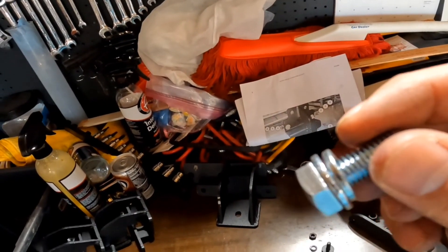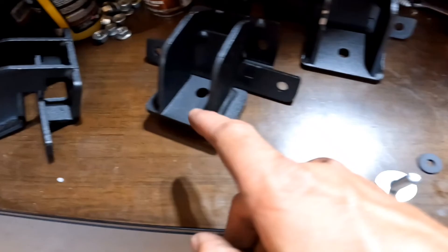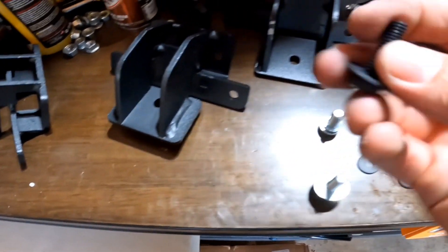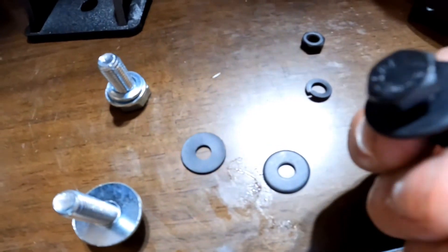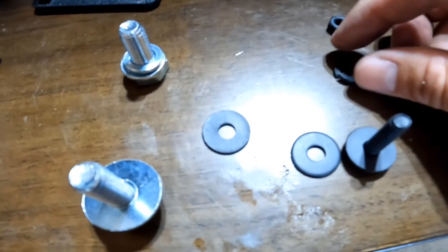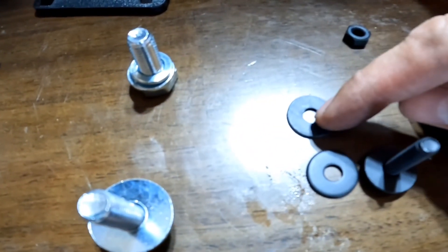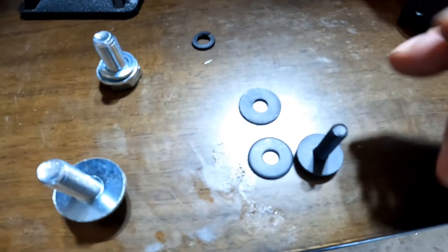The hex bolt is going to go into your bracket - the single holes at the tops of your bracket get the hex bolt. You're going to use a crush washer and the small silver flat washer for the tops. This is what gets mounted into the little holes on the pinch weld underneath the Bronco. You're going to do a flat washer with your bolt, and then a flat washer on the other side.